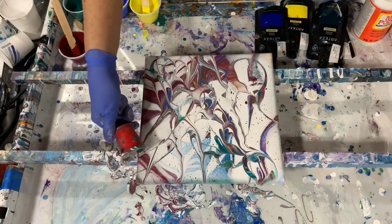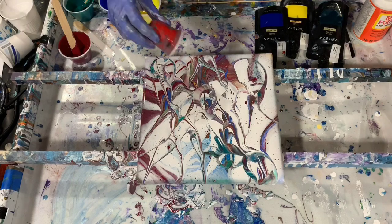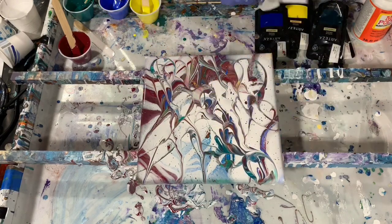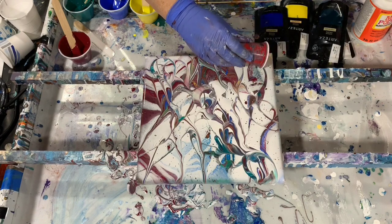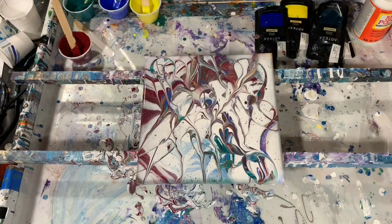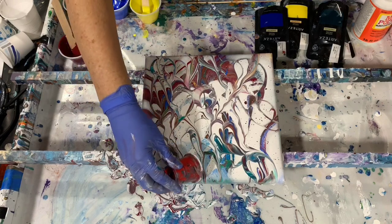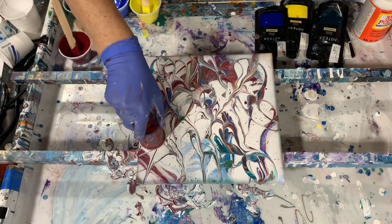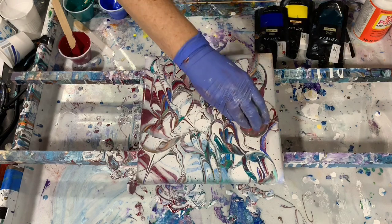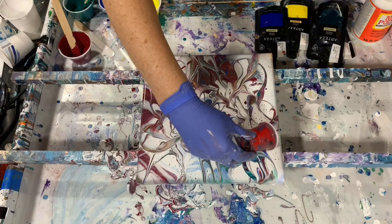You just have to make sure that you don't do it so much that you start making your painting muddy. You can clean your cup off with your paper towel in between the cupping technique to help so it won't get muddy. What you're doing is you're bringing up those colors underneath through that white, just making all kinds of designs in here.